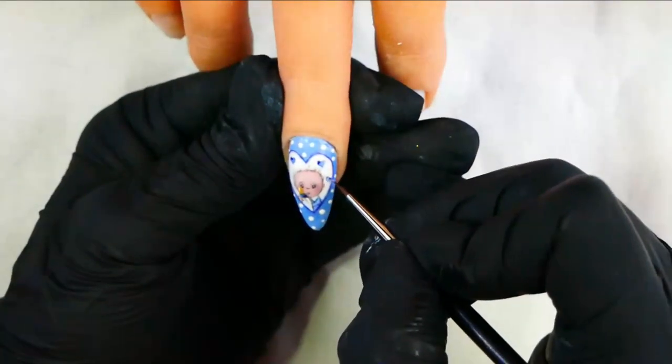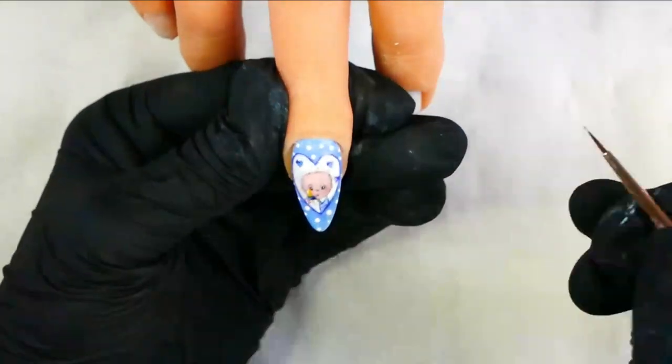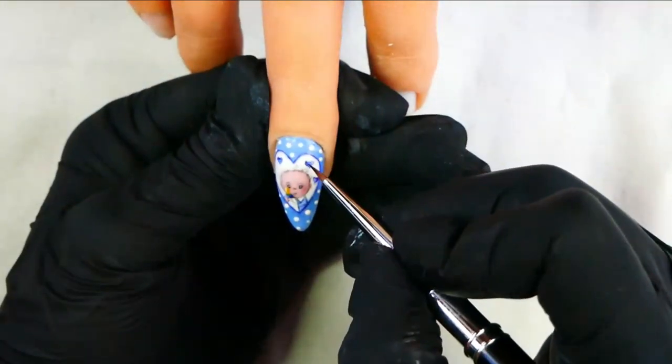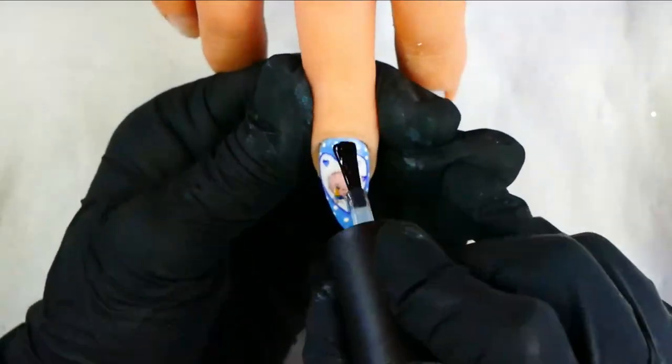Once you're happy with your design, cure completely and then apply a clear gel topcoat and cure that. And there you have it — the perfect gender reveal design for a boy.